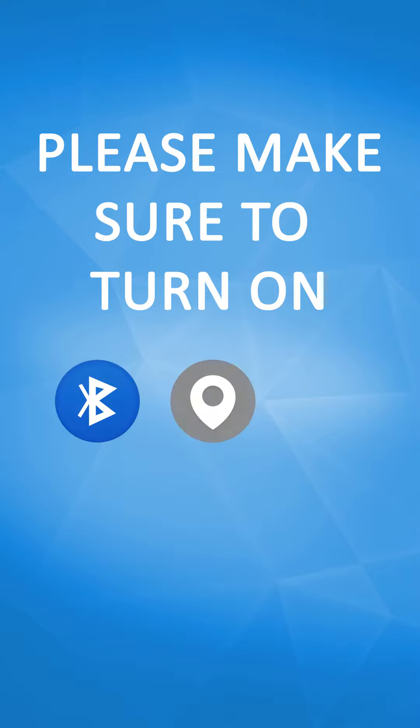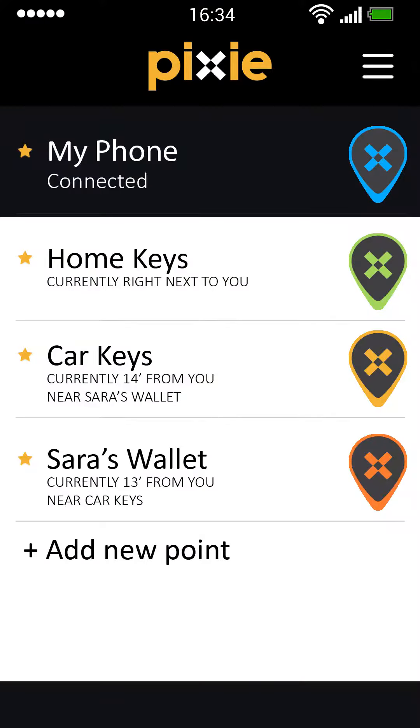Before opening the app, turn Bluetooth, location, and sound on. From your things list, select the item you want to find, for example, keys.